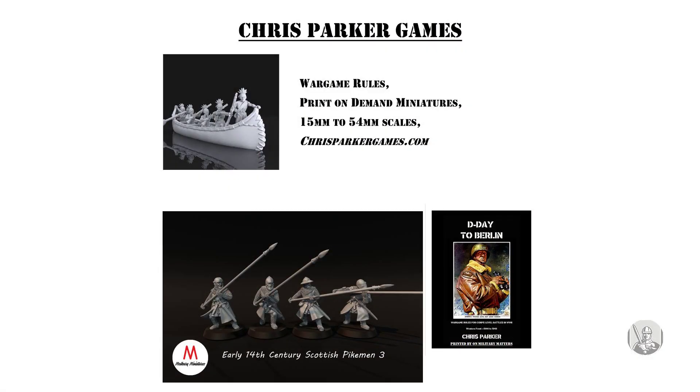Visit ChrisParkerGames.com. See links below. Please like and subscribe.